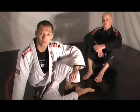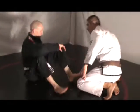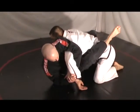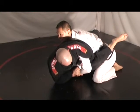Some basic counters for the chimera. When Lachlan executes a chimera on my arm, the first thing I want to do is turn my palm to his chest, just like this.